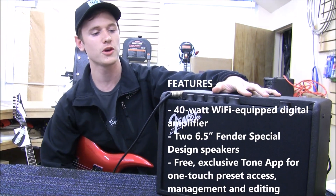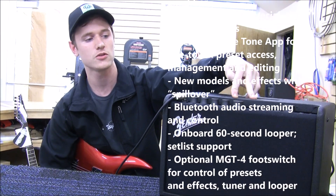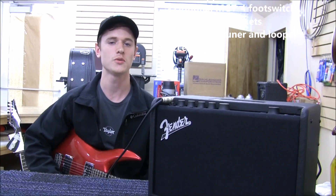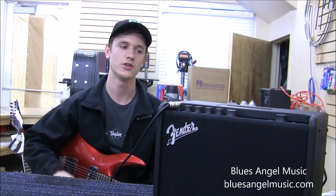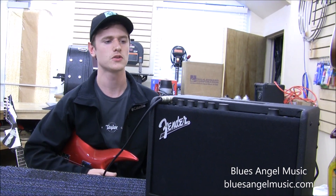It's got a full color display. Instead of having just one speaker, it's got two six and a half inch speakers, so it runs in stereo and it sounds a lot bigger. It models just about every vintage or modern Fender amp that you can think of — anything from a Deluxe to a Twin or a Princeton, as well as their modern stuff as well.